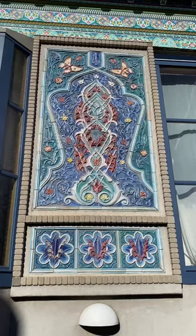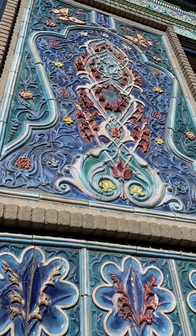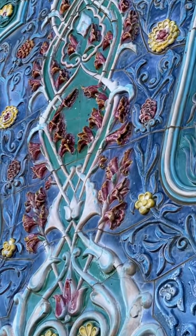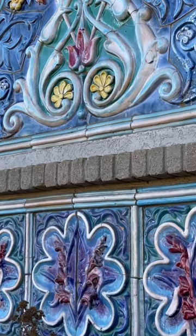The tea house was a gift from the mayor of Dushanby, to celebrate Boulder and Dushanby being sister cities. Each ceramic panel was sculpted in Tajikistan and then cut into smaller tiles, fired, and shipped to the US.